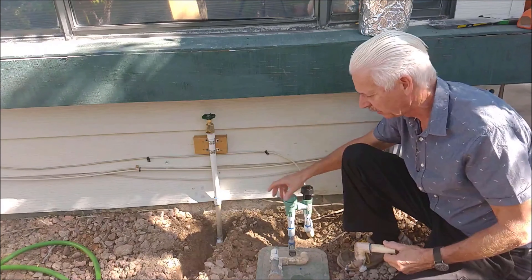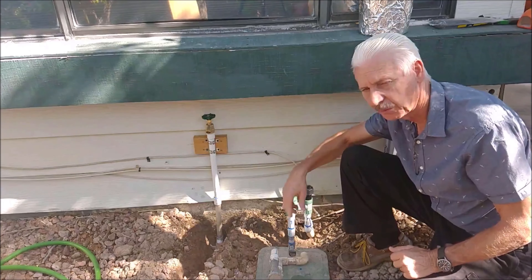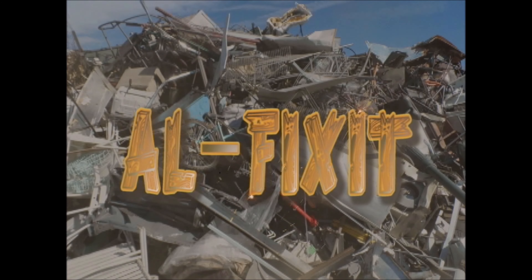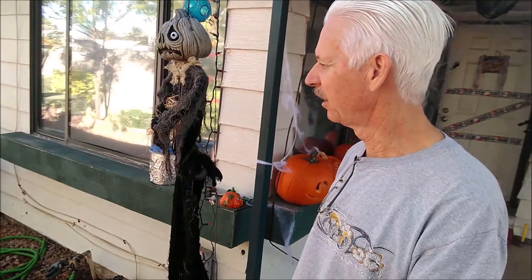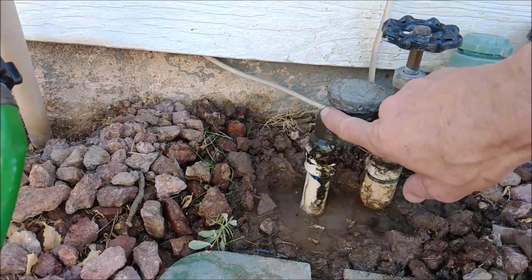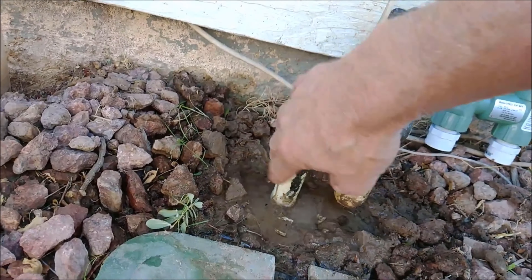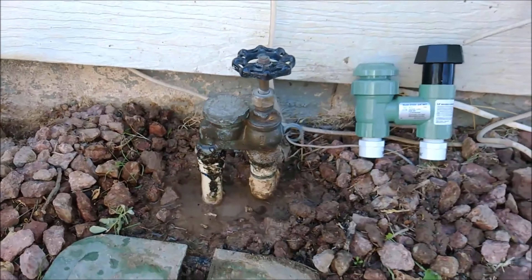I also fixed up this hose bib — stick around and I'll show you how I did all this. First, let's turn off the sprinkler valve, then we'll go out in the yard and see what the problem is. Look at that thing leaking like crazy. It's been driving up the water bill and it's just a mess, so let's get this taken care of.